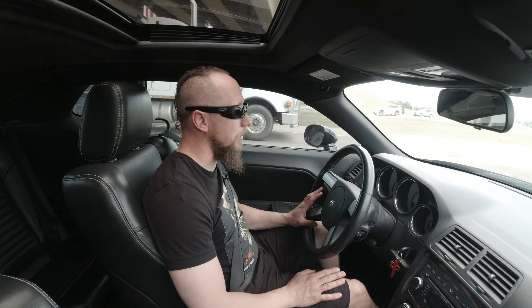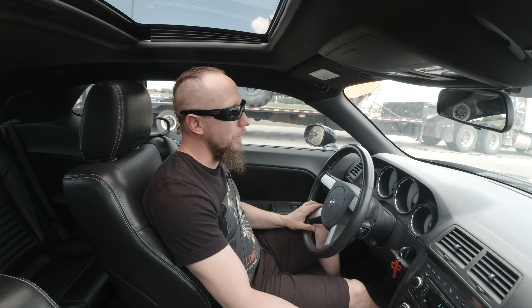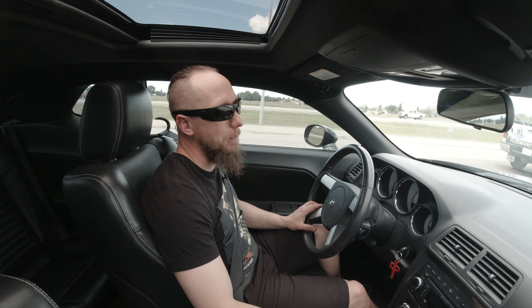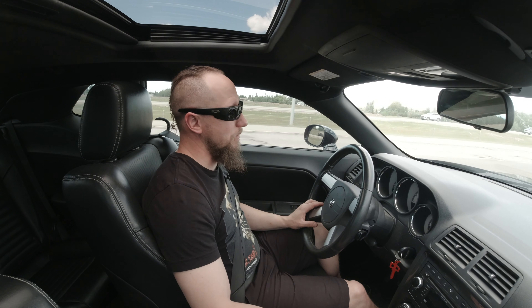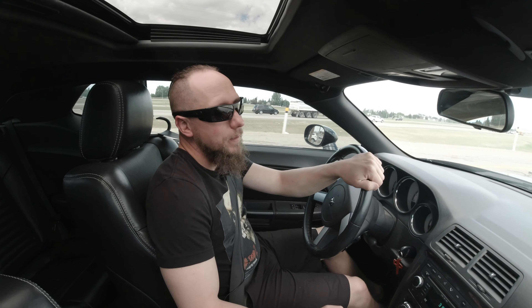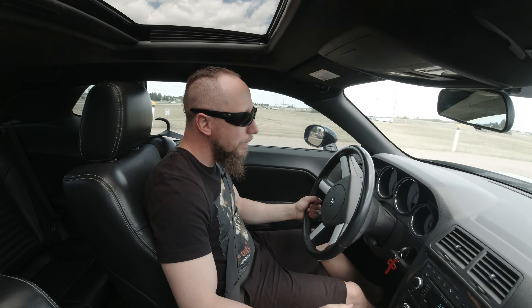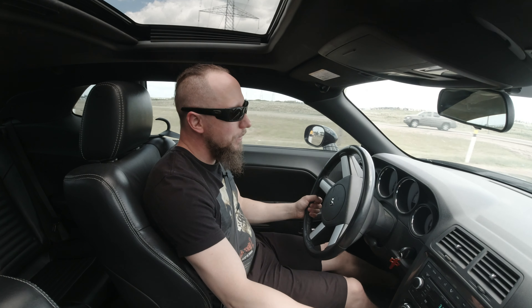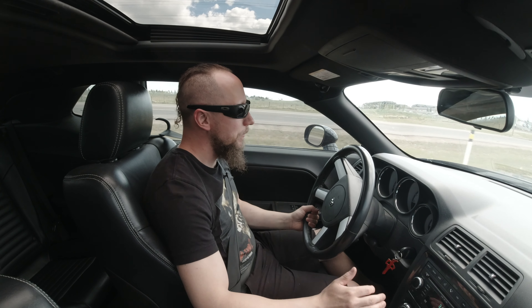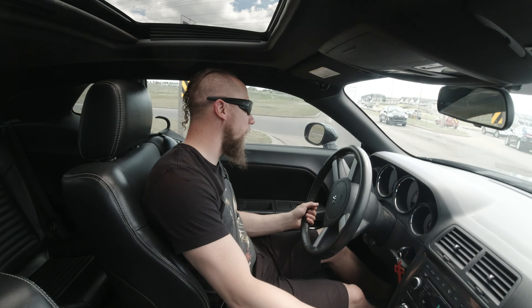This car has launched like a dream since I put the Nitto NT05R drag radials on it with the wider wheels and the cradle bushings, because those three things eliminated my wheel hop entirely and let me launch as hard as I can — 3000 RPM launches, no problem. I'm telling you guys, if you've been thinking about putting a cam in your car and you're hesitating, just do it. It drives and pulls so hard.